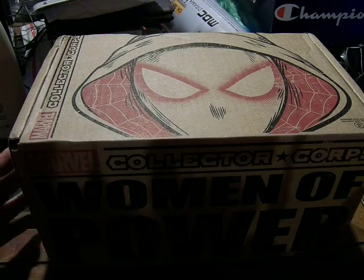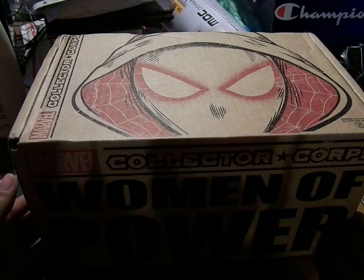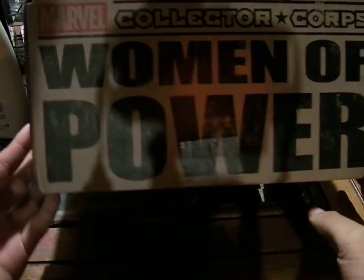Alright, this is Motherfuelessidad, and today we have a look at June's Marvel Collector's Core Crate, and it is Woman of Power.